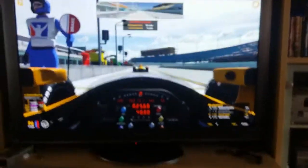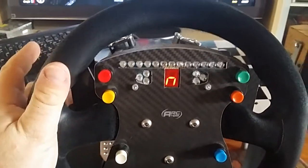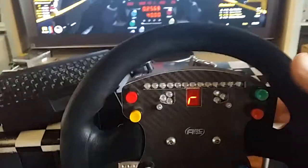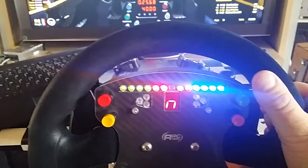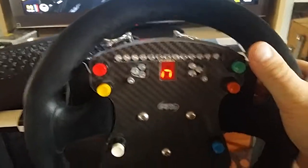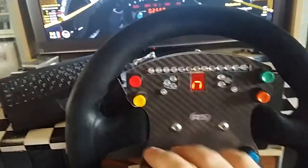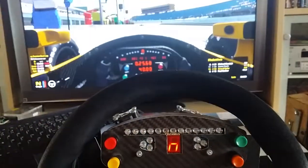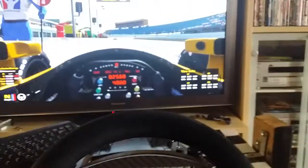All right, in iRacing, in the DW12, just give you a quick video of lights working, shift indicators working, rev indicators working. The buttons definitely all work — I just don't have them all mapped, but they all work.